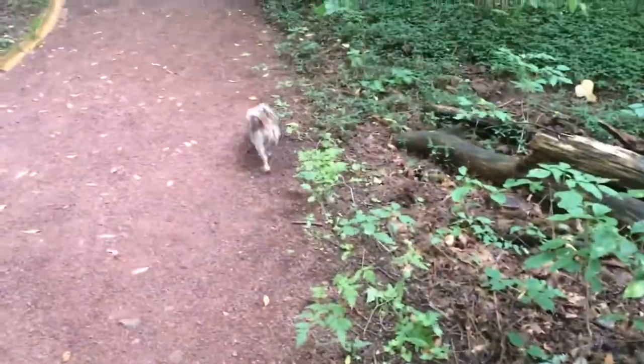Hi guys, it's me, Cooper OCF Dribble, and the video I'm going to be doing today is how to correctly walk a dog. You might want a leash that goes with them as they walk, because that just makes it so much easier. Also, if you plan on taking your dog off leash, or plan on trying to train your dog to go off leash, I would say bring some treats.